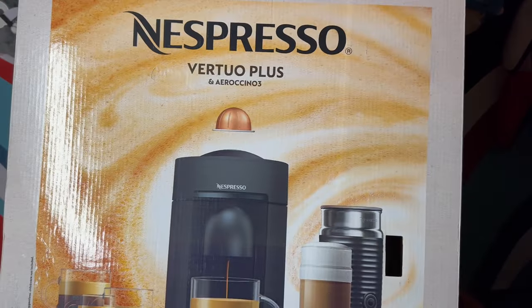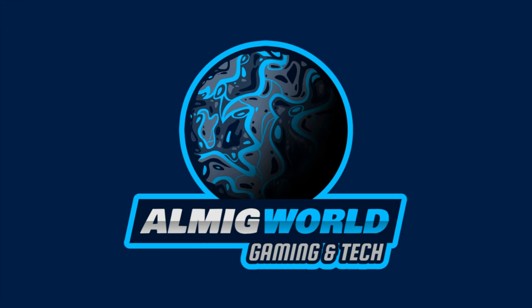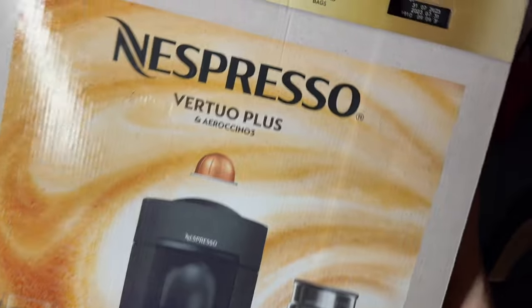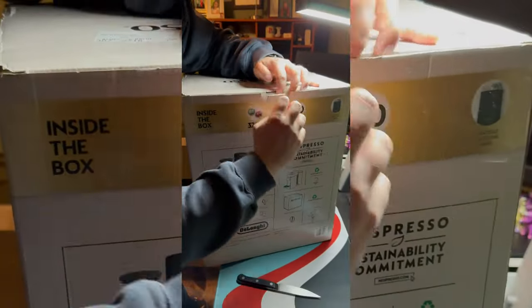Third time's the charm. Hey guys, welcome back. Today we are gonna be doing a quick unboxing and overview of the Nespresso Vertuo Plus.